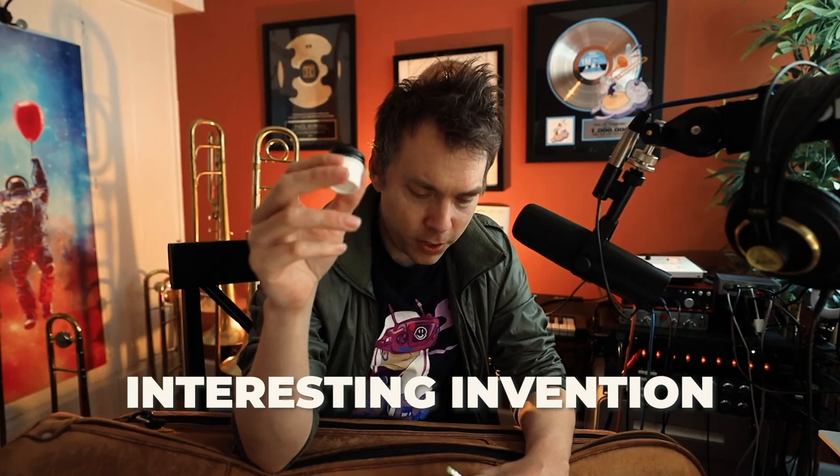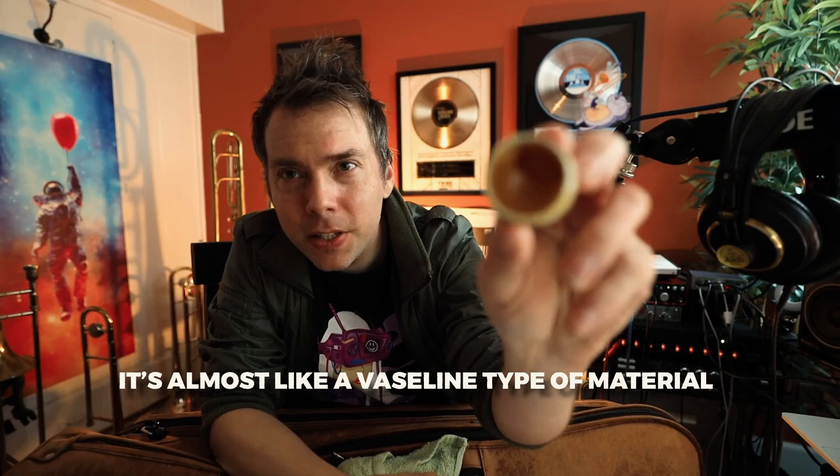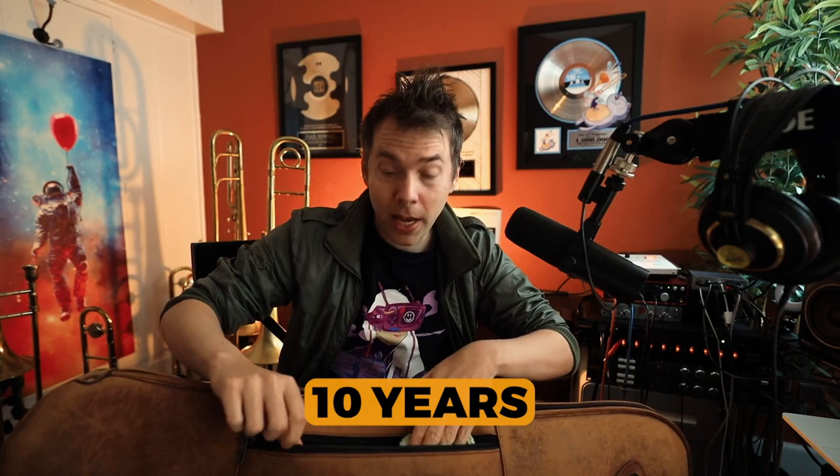The next thing is this interesting little invention. I got it from Phil Wilson back when I was studying with him at Berklee. It's some kind of solution — almost like a Vaseline-type material — and it's for your tuning slide. If the tuning slide gets stuck, you apply this and it will unstick it. I've barely used any and there's still so much left — a little dab goes a long way and it will last you at least 10 years.